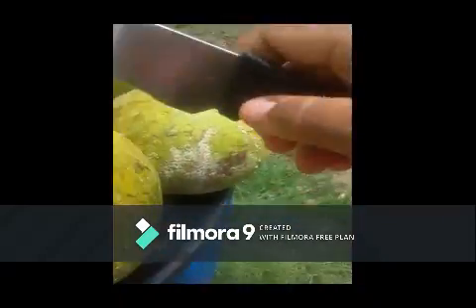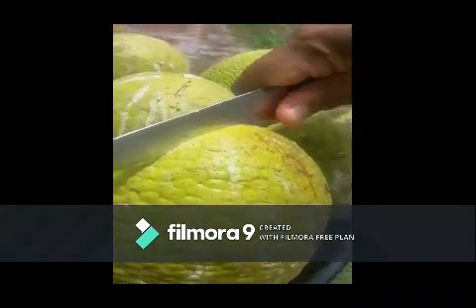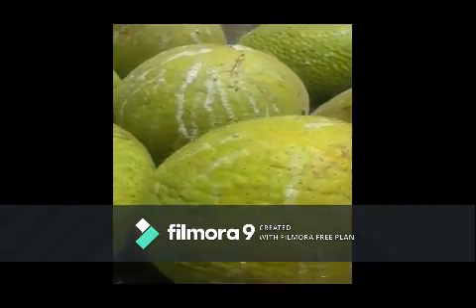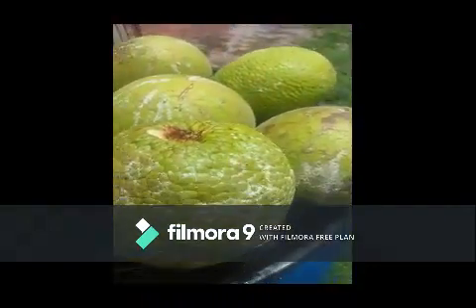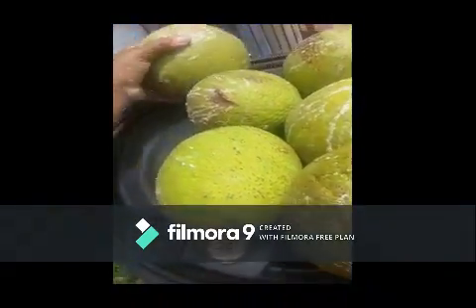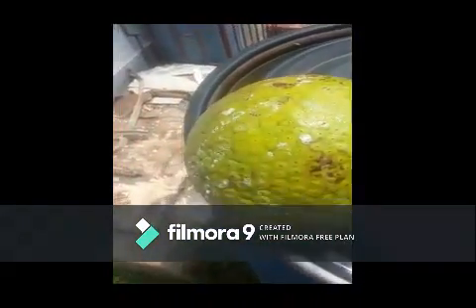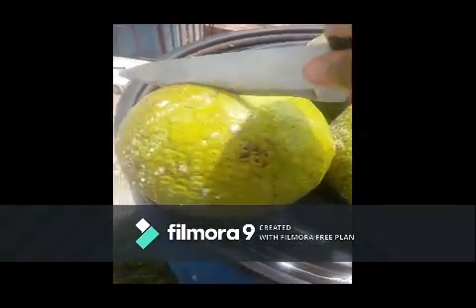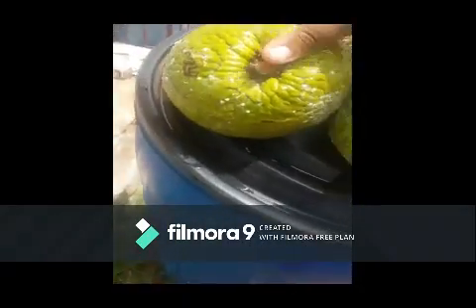The oven is preheated already. I turn the breadfruit on its top and make an X — it marks the spot, and that's where all the treasure is. I'm going to do that same process on all of them. I wash it off as much as I can with one hand — the job still gets done. Put it right here and cut it to make the score. You see suburban girl's skill with her one hand — it kind of works!